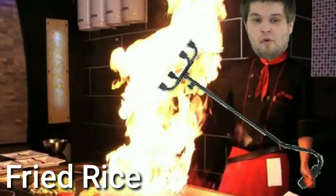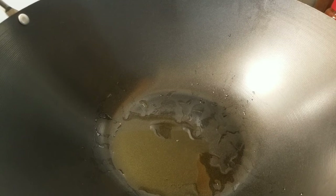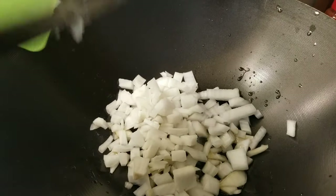Let's make one of my personal favorites — fried rice. It only requires a few simple ingredients. This time we're going to use a little bit of sesame oil. Go ahead and add one chopped white onion.